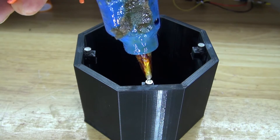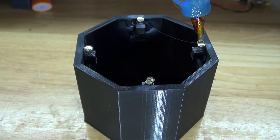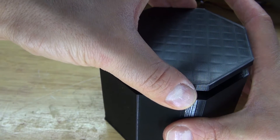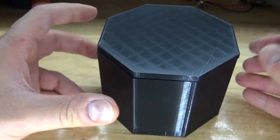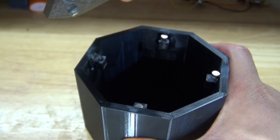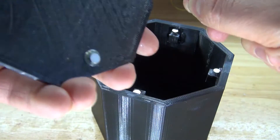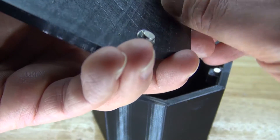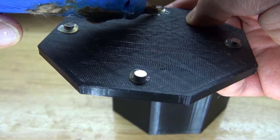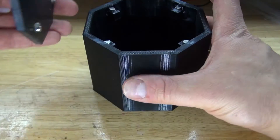Next take some hot glue and put a little bit on each magnet. Take the bottom part of the housing and place it perfectly even on top. Wait about five minutes for the glue to solidify. You can then remove the lid and the magnets will follow. The magnets have glued into place — except for one, but that's okay, I can simply re-glue it. Take some more hot glue to make sure it stays in place, and now the magnets stay in place and the lid can open and close easily.